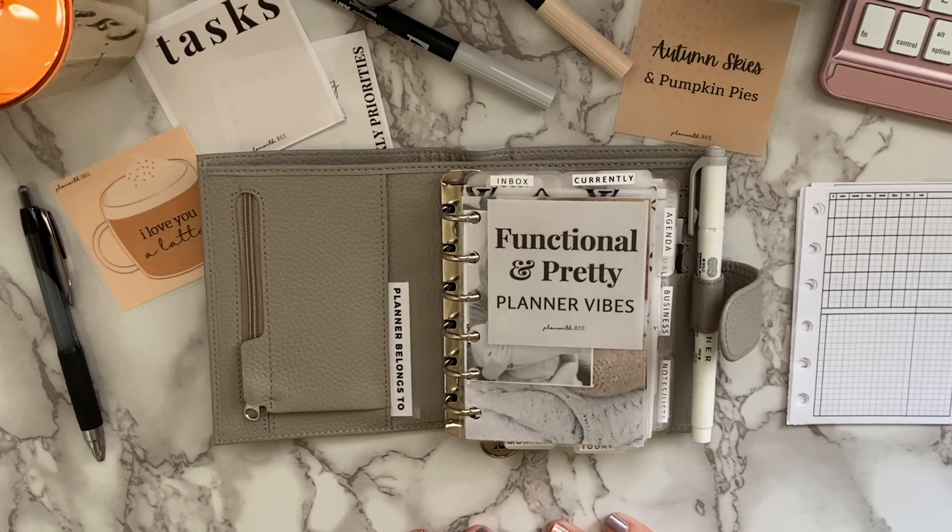Hey everyone, welcome back to Plan with B. If you're new here, welcome — I'm so glad to have you. Today I wanted to do a video on my favorite current planner inserts that I use in my pocket planner, as well as how I utilize them, in the hopes that this will inspire and help others out there when setting up their planners.